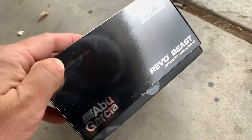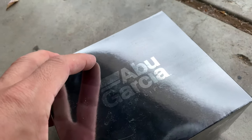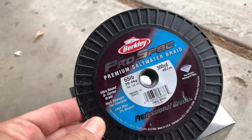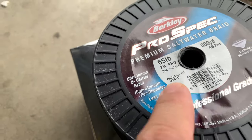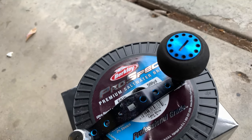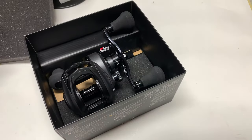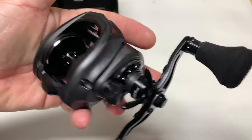We're going to use Owner treble hooks, Owner split rings — we got all those hooks and split rings changed out. Now I've got a new reel and I need to put some line on it, so let's do that right now. Here it is — the Abu Garcia Revo Beast 40, a 300-size reel. We're going to add some Berkeley braided line in 65-pound class and install a new knob.